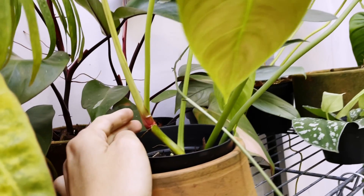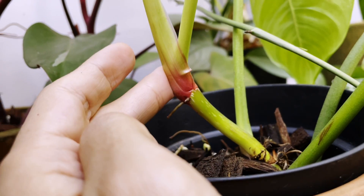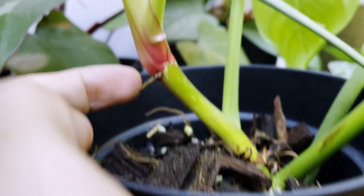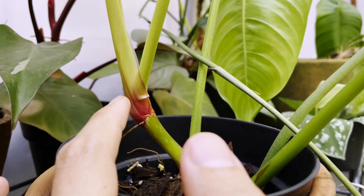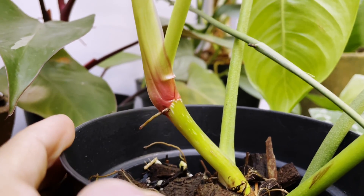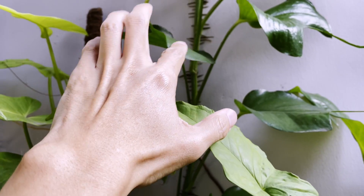This is a beautiful Philodendron Sharoniae that I've just propagated, and this is a good example of a plant needing a moss pole — it's ready for one. I'm going to lean one in here and let this root into the moss pole. You should do this when the plants are young, because once you've grown a few more leaves it's too late — the aerial roots will have become a little bit more difficult to attach to a moss pole.